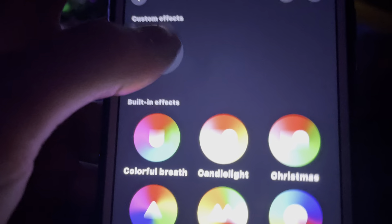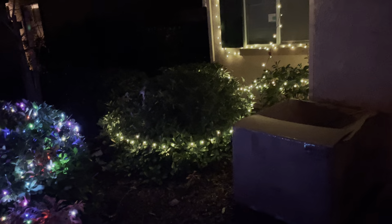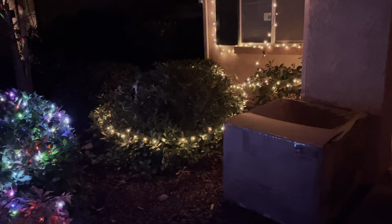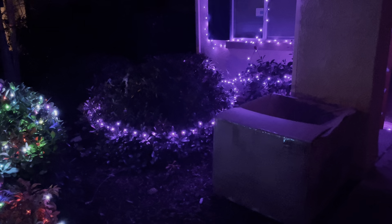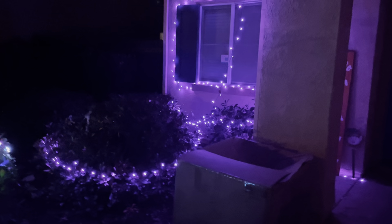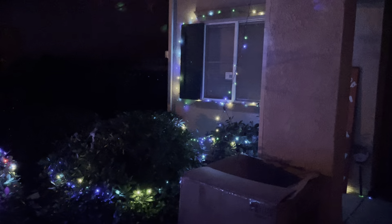You also could make your own colors if you want to do DIY stuff — you can make your own custom color. Alright, so now you'll get the great idea. See, now it's doing all the colors, you can see. I actually like this one. These are cool too.